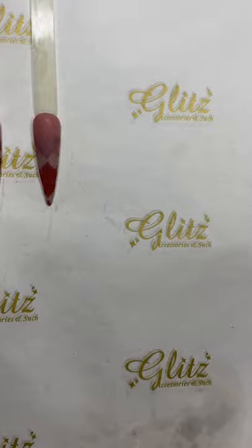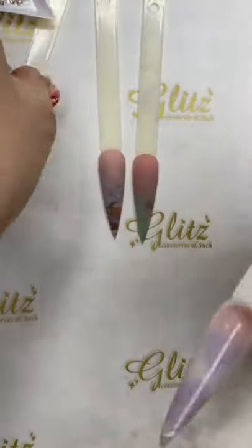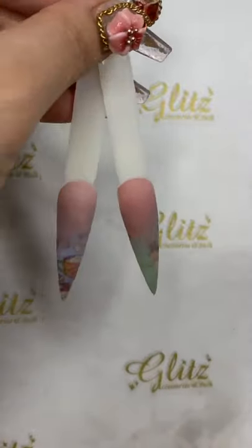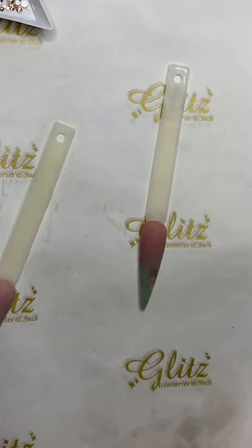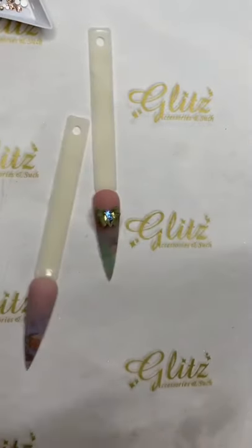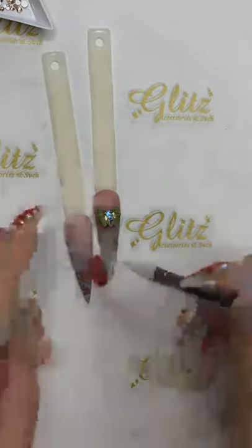I'm going to dust this one off really quick. Maybe if you have a new one - thank you Lily, I got these two already. Buff and shape and I'm putting these two on the sides - we are going to do crystal placement shortly. This one is super cute. If the clients don't want anything else, top coat and good to go. But I'm going to do something cute with this one.